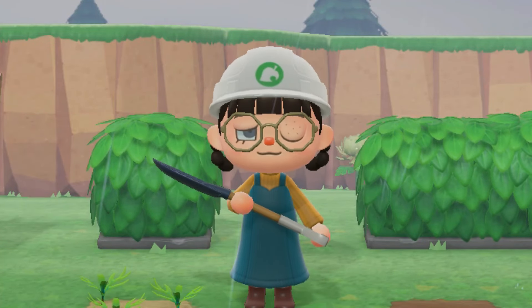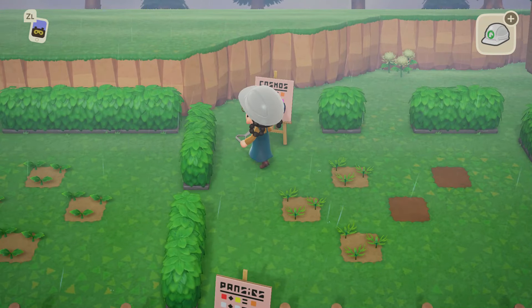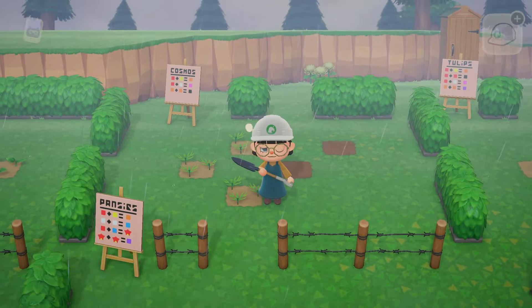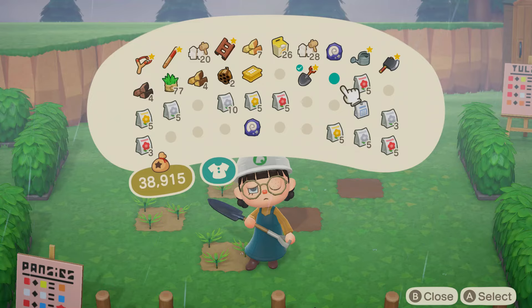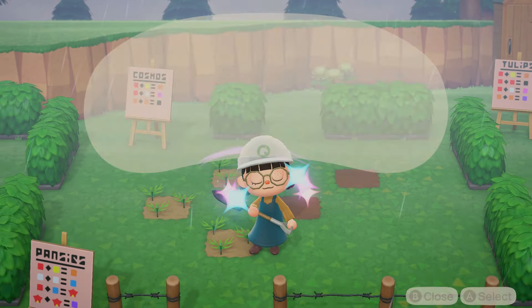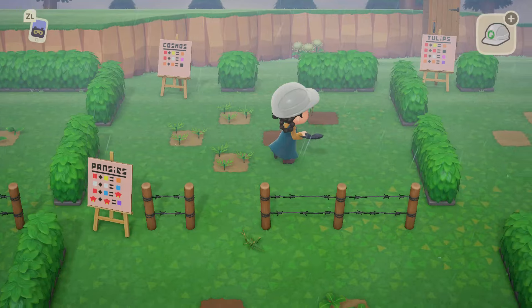We're back. As you can see, I got stung by a wasp — I actually passed out because there were two up there on the cliff. I was gonna take my net out but I dropped it somewhere, so I don't even have it on me. But I did make some medicine — there we go, all better. And I made a little spot for the tulips.